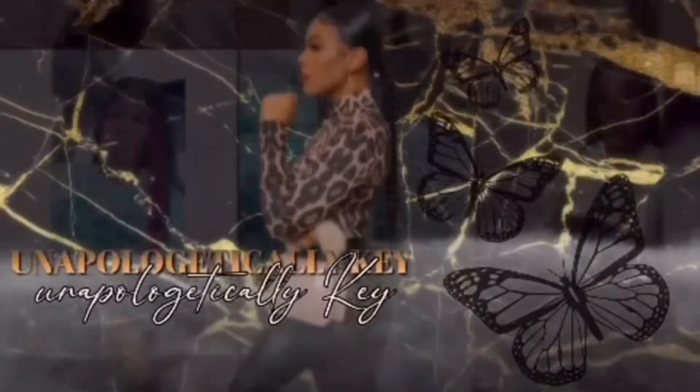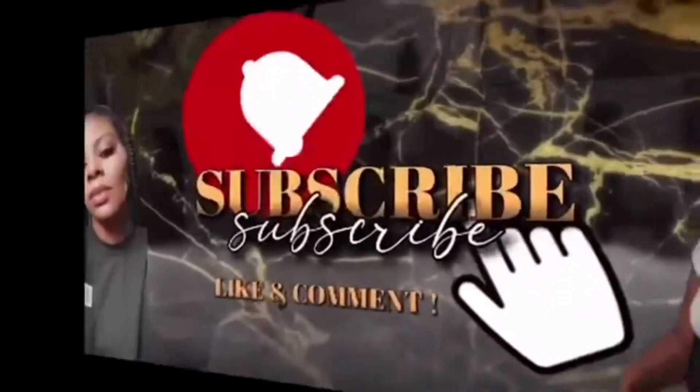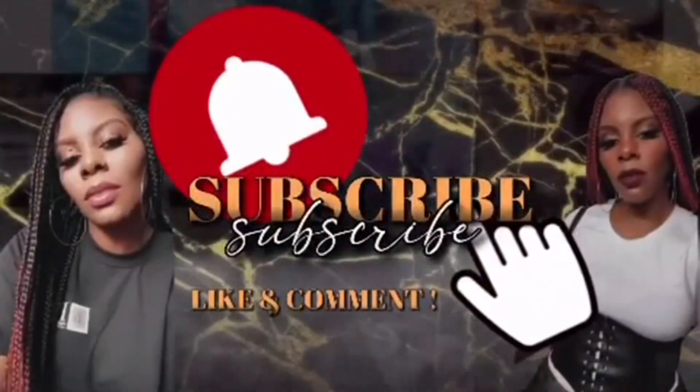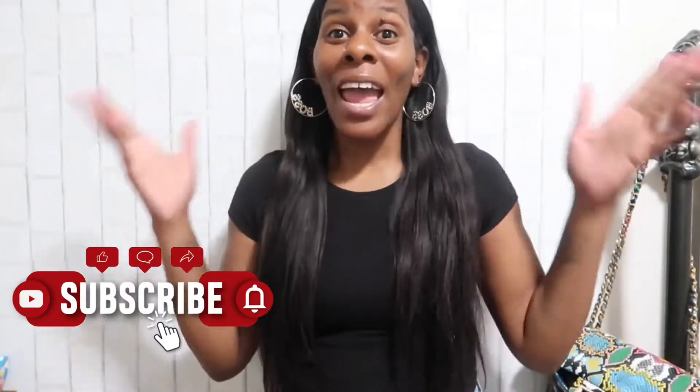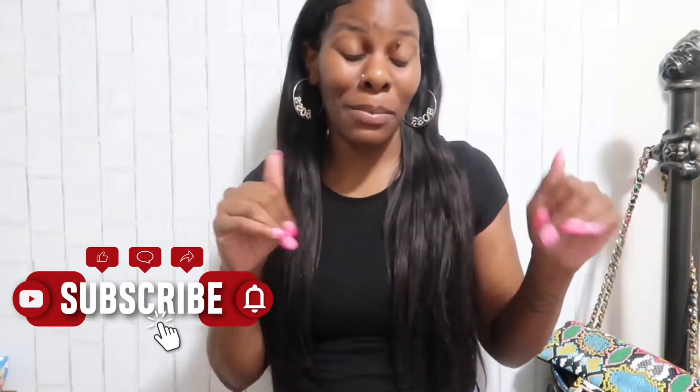Girl, you're so beautiful — you should just be yourself. Hey guys and welcome back to the channel! If you are new here, please do not forget to subscribe. Hit the subscribe button and also turn on your post notification bell so you can be notified every time I upload.